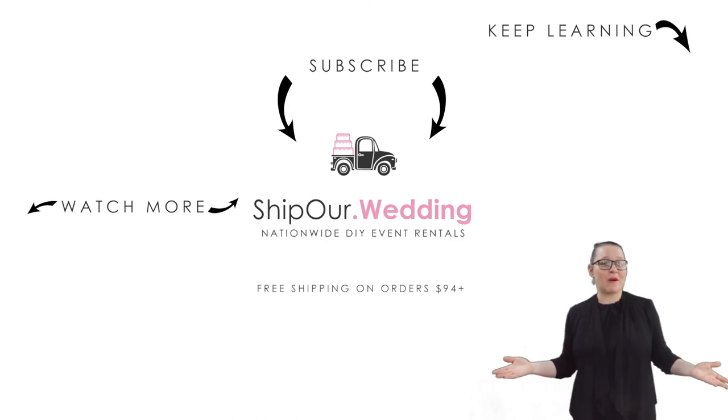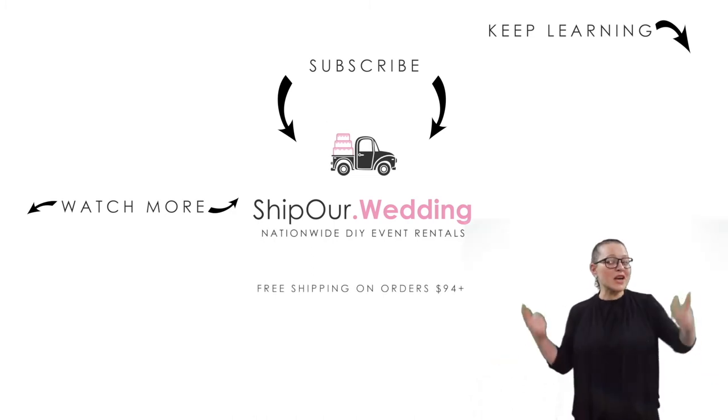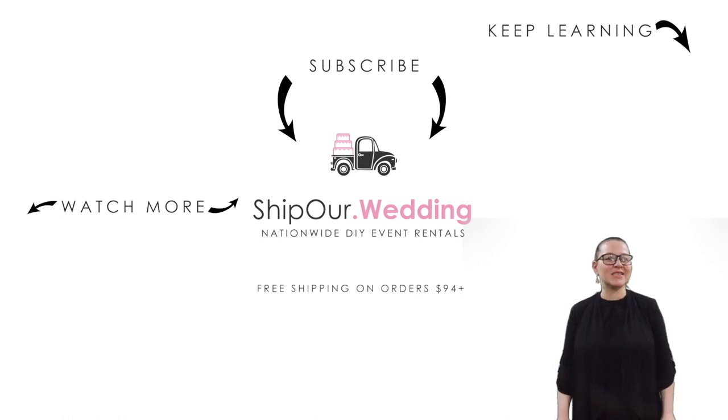Hey guys, now that you know about infinity entrance drapery, watch more videos above. Remember to like, comment, and subscribe — we'll see you in our next video.